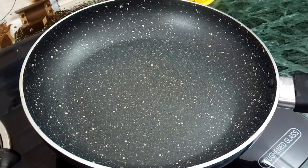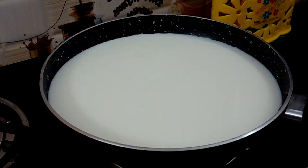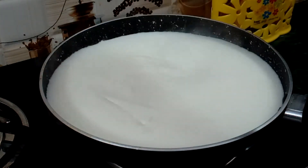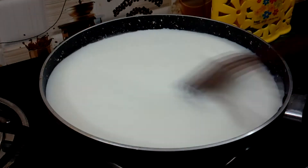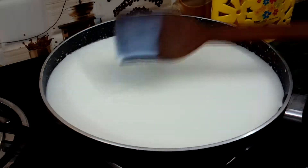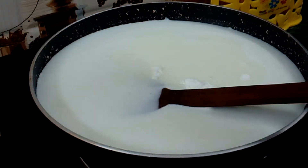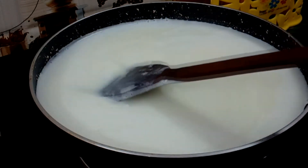Now we will add the milk into this pan. Then let's add the sugar. We will use the gas flame on low and stir it properly.